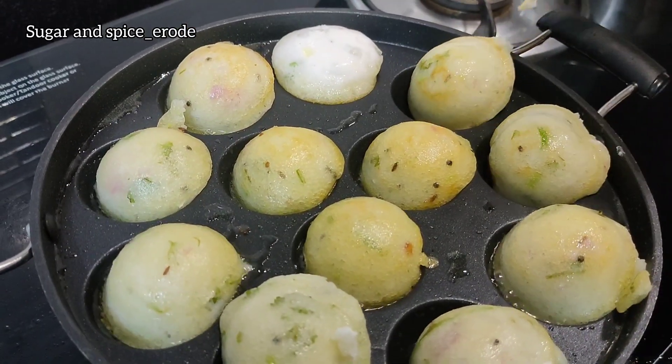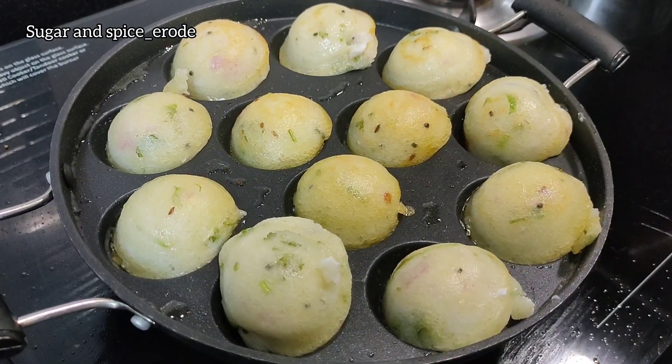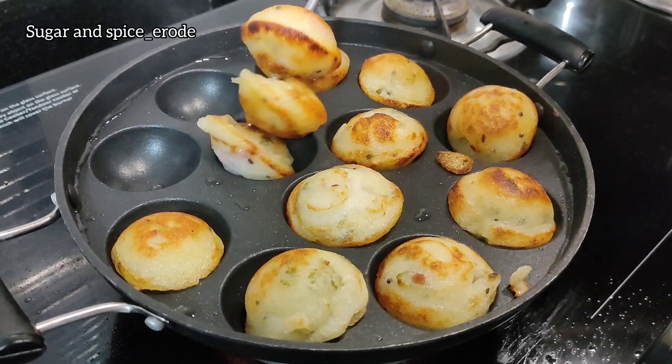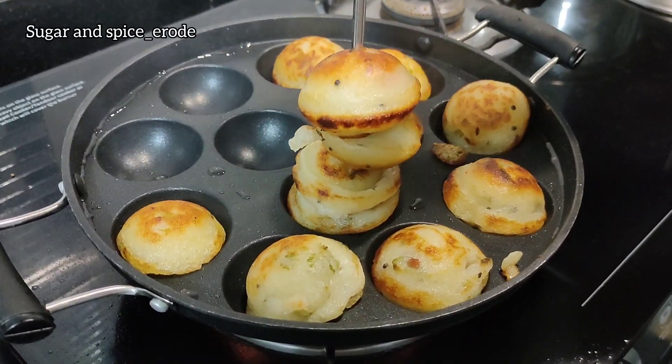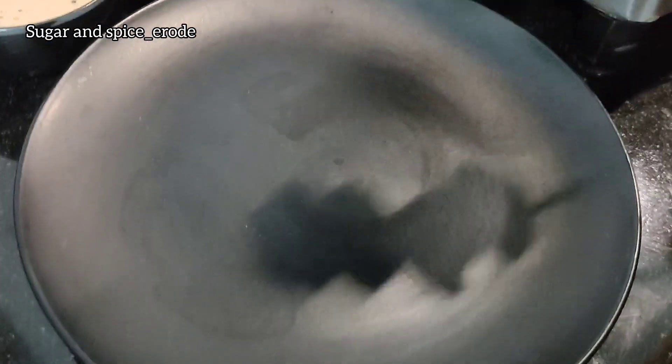Add one side and add two sides to golden brown. Now let's add to the plate. The flame is medium and crispy and soft. The flame is high.